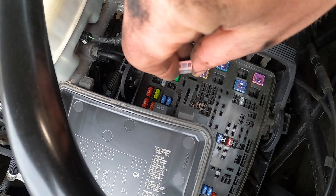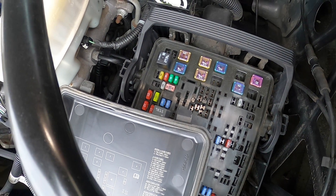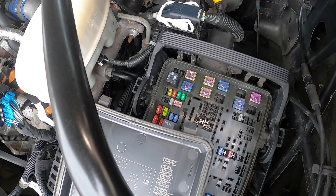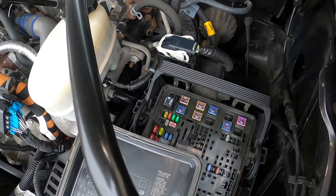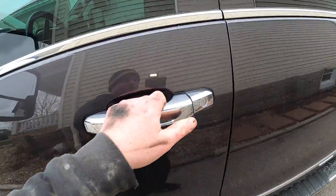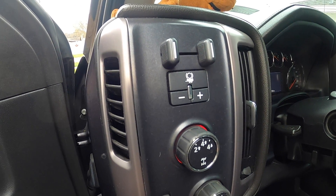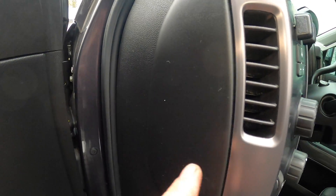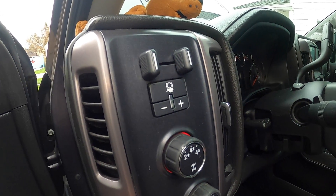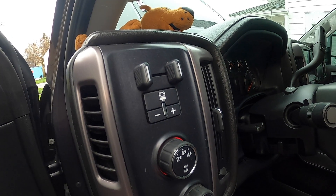If you're watching this video, it fixed my truck — because if it hadn't, I wouldn't have posted it. So if this helped you, give the video a like. Also worth mentioning: some people replace the trailer brake controller inside the cab, which is a pretty easy job with other videos available. But my mechanical intuition told me it was the more complicated component underneath the truck — and it was.